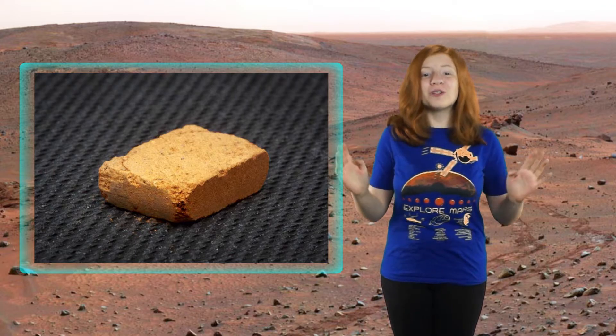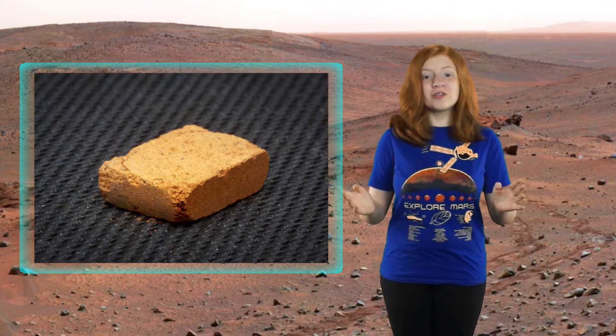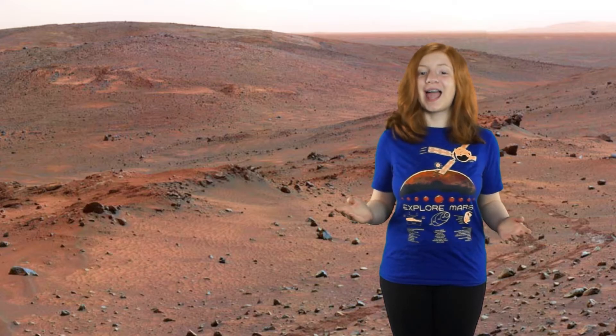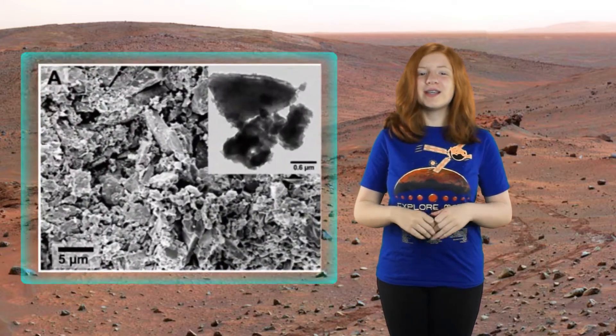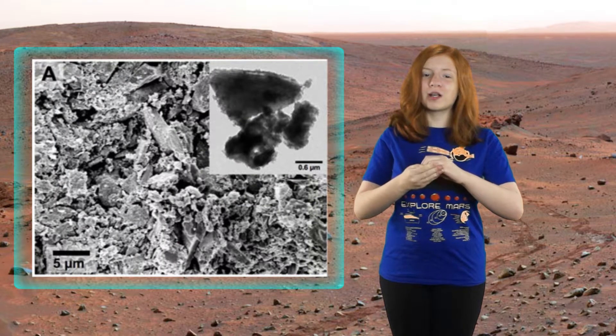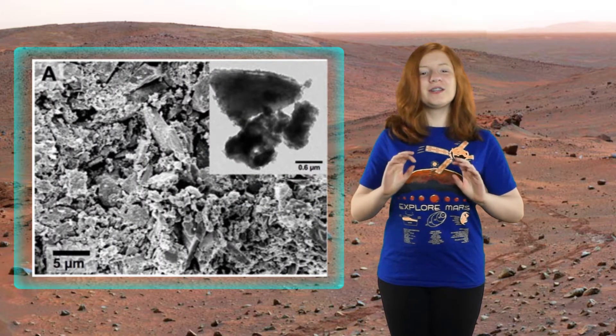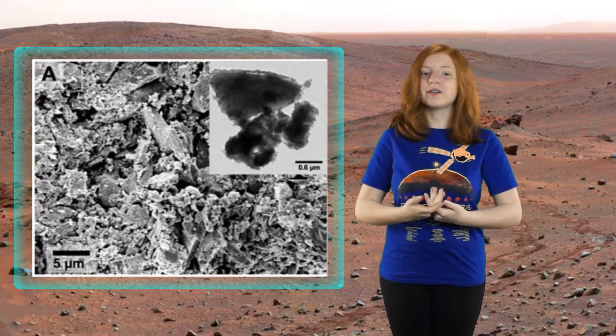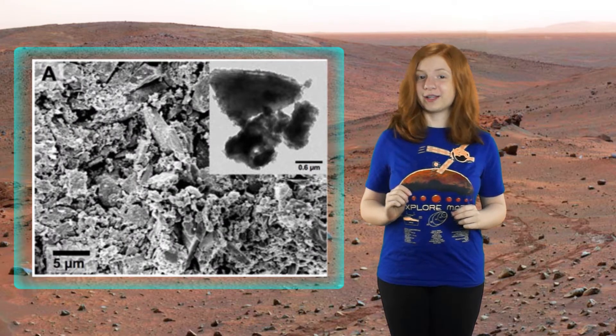Then to build a building, you don't even need mortar. All you have to do is compress the bricks and they will stick together. The researchers believe this is happening because the iron in the soil is acting as a binding agent. The iron particles that coat the rocky basal particles have clean, flat facets that easily bind to each other when put under pressure. Think of it as microscopic Legos.